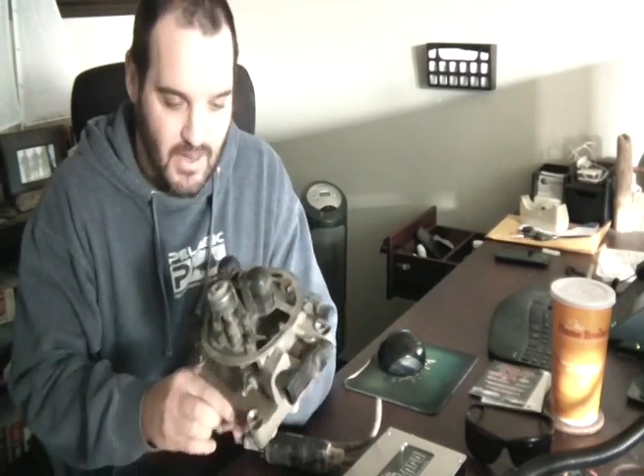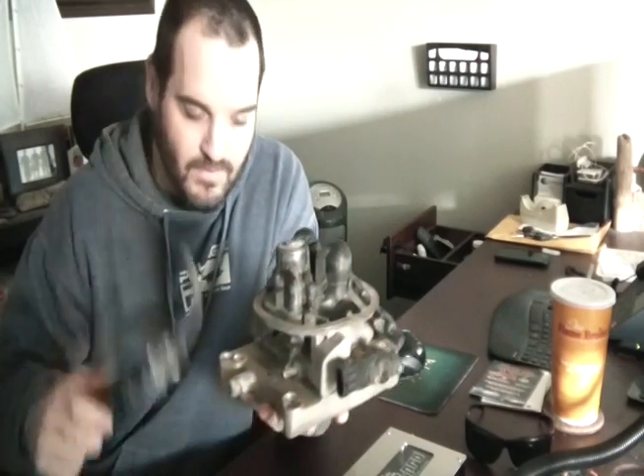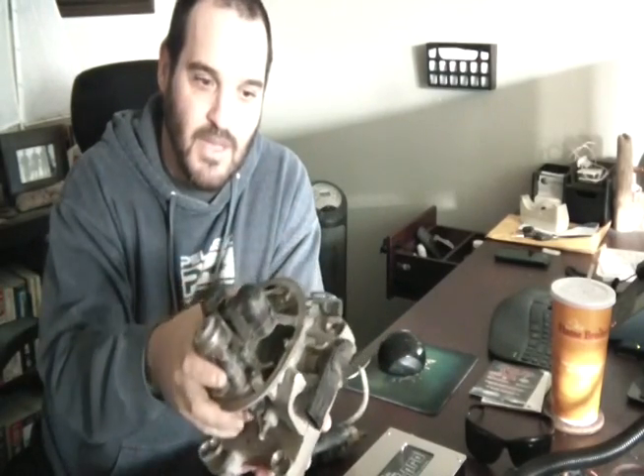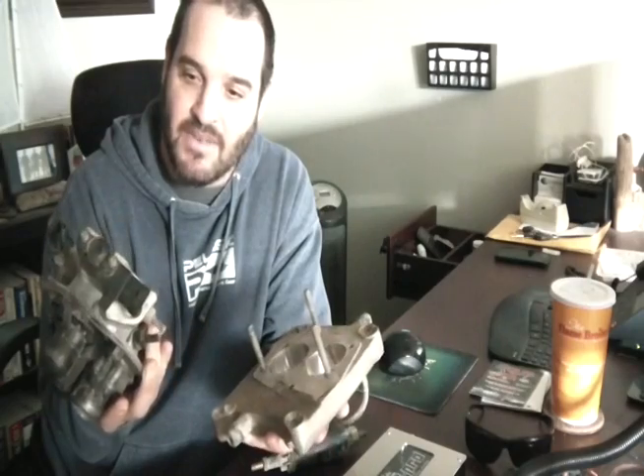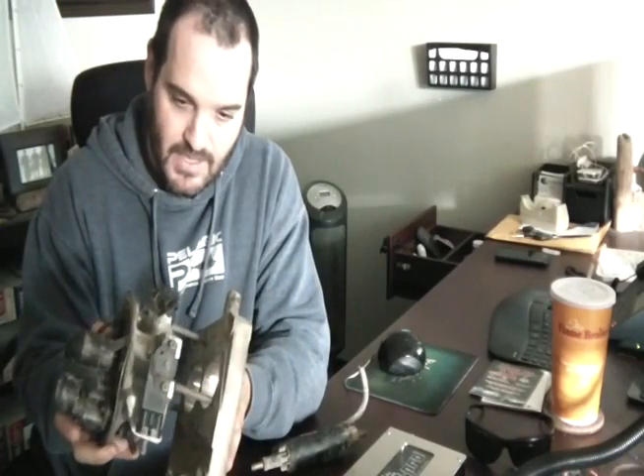Hey YouTube, today I'd like to show you my Megasquirt TBI conversion. I bought a Holley TBI on eBay for about 90 bucks — it was a pretty good deal. It came with the fuel pump, the TBI unit — it's a 670 CFM — and it also came with the adapter. It's pretty dirty and gunked up, but...